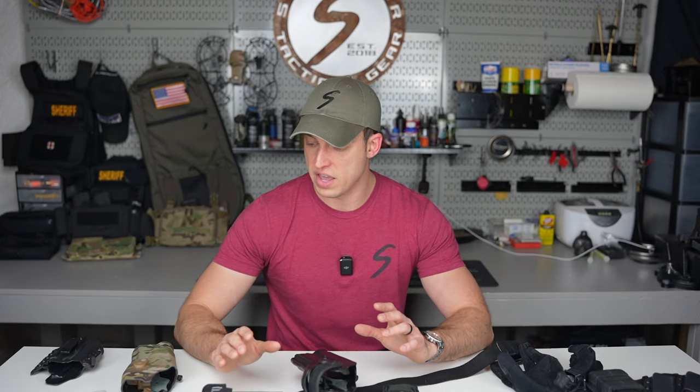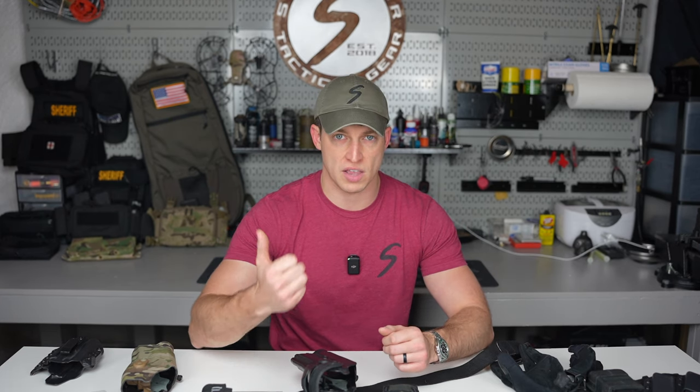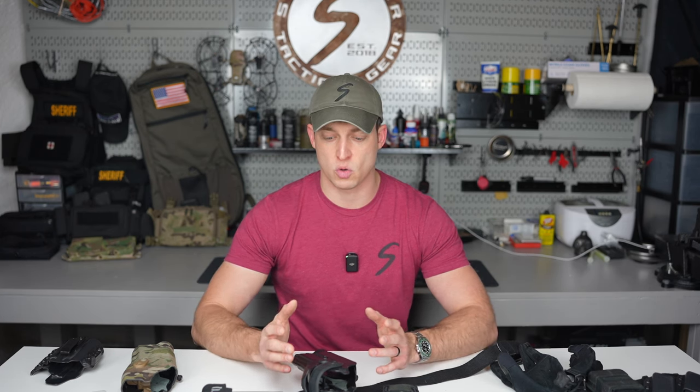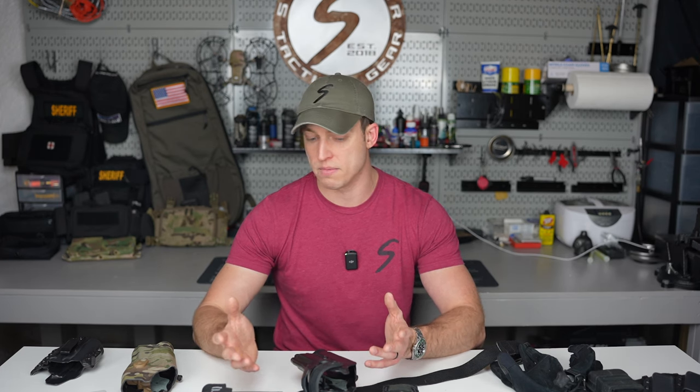First, I'm going to go over the different levels of holsters. You guys have probably heard of level one, level two, level three. I'm going to discuss what those mean, and then give you my thought process as to why I set up my holster the way it's oriented on my body based on my philosophy on it.